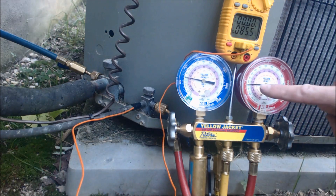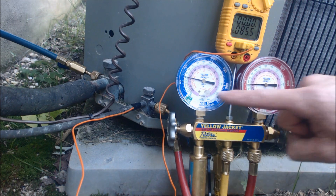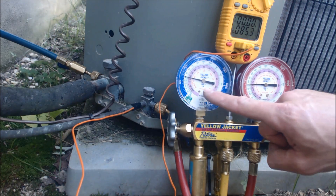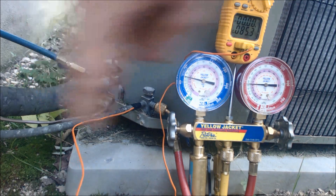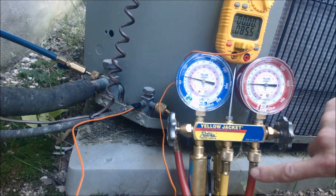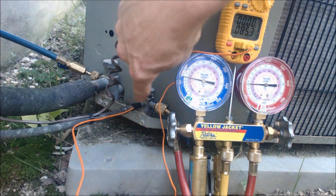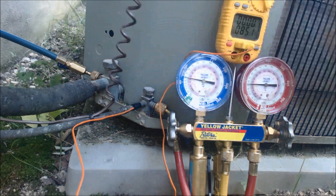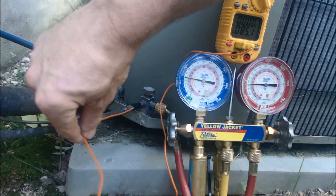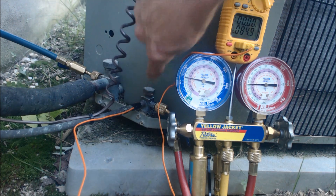This one right now says 93 degrees saturated state in the middle of the coil here. This side is the high side gauge, this side is the low side gauge. The low side gauge, which is blue, gets connected to the larger line, which is the suction vapor line. The red hose gets attached to the high side. Your temp probe gets attached to the high side line within three inches of the service port right here. In this case I'm just using a thermistor, a temp sensor that's electrical taped onto this liquid line.